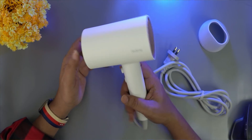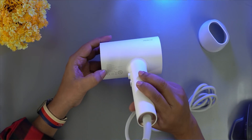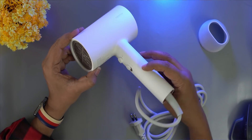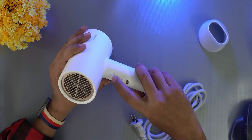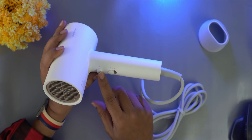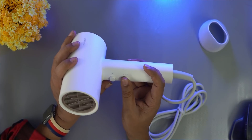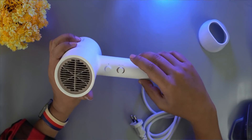Here we have the Realme branding and power voltage. I will mention details. There is a button: on and off, cool mode, and heat setting. There is a wind cap. Here we have a speed button — let's check the speed button and the adjustment button.